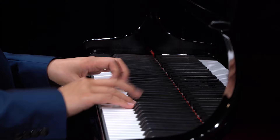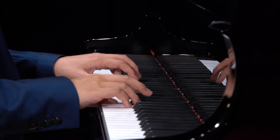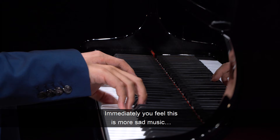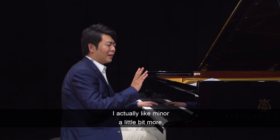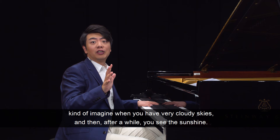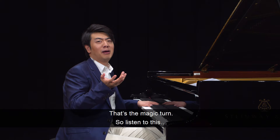So immediately you hear the difference between major and minor. Immediately you feel this is more sad music. I actually like minor a little bit more, because every time when you have minor pieces, you have this turn which goes back to the major. Can you imagine very cloudy skies and then after a while you see the sunshine? That's the magic of turns.